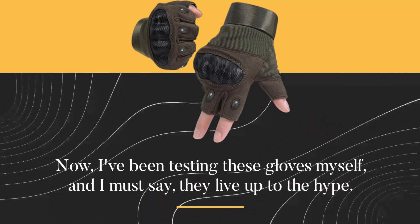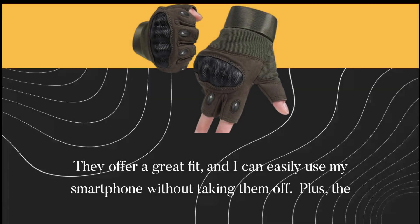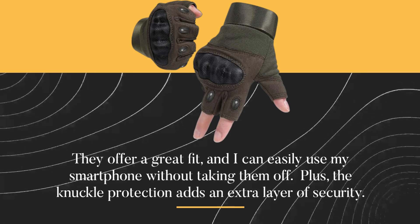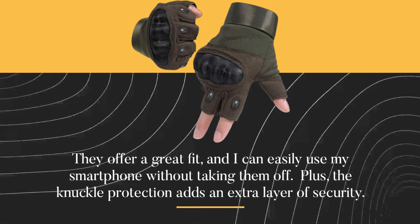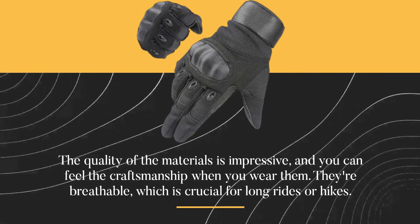Now, I've been testing these gloves myself, and I must say, they live up to the hype. They offer a great fit, and I can easily use my smartphone without taking them off. Plus, the knuckle protection adds an extra layer of security. The quality of the materials is impressive, and you can feel the craftsmanship when you wear them.